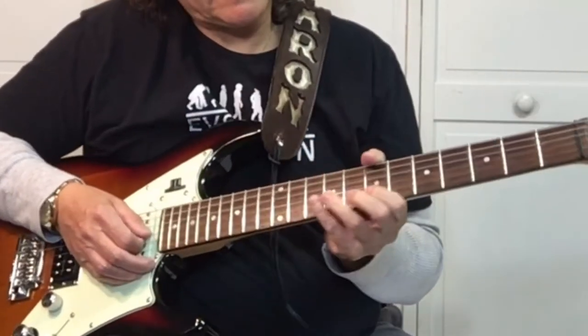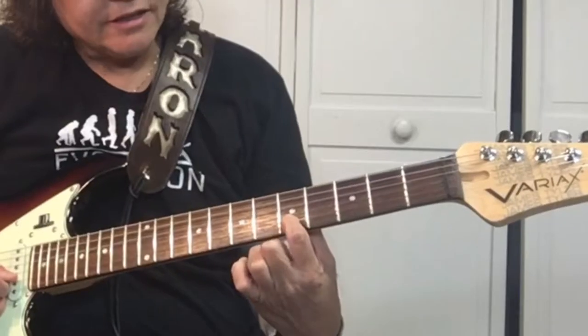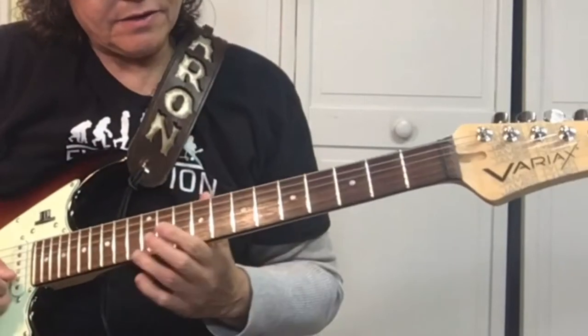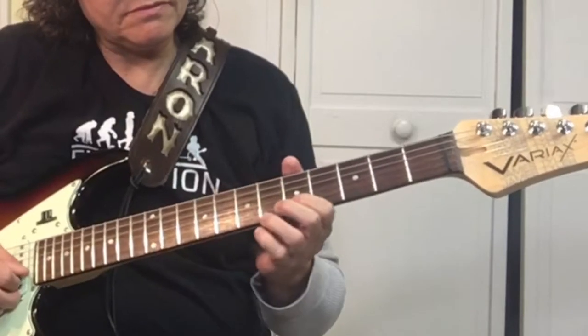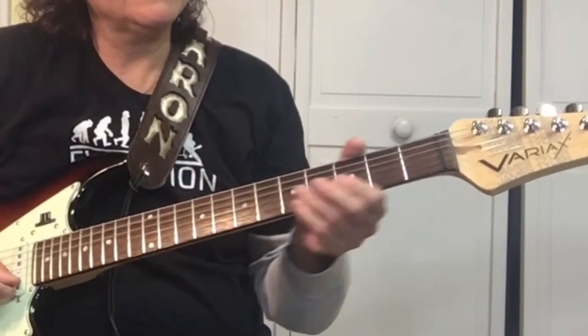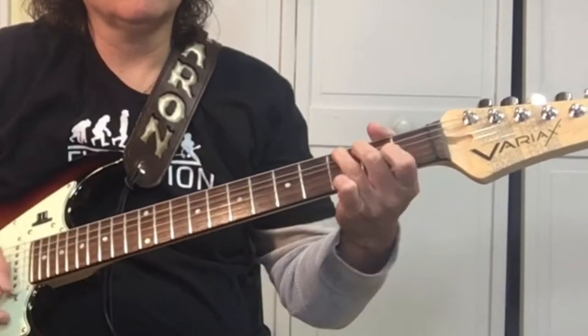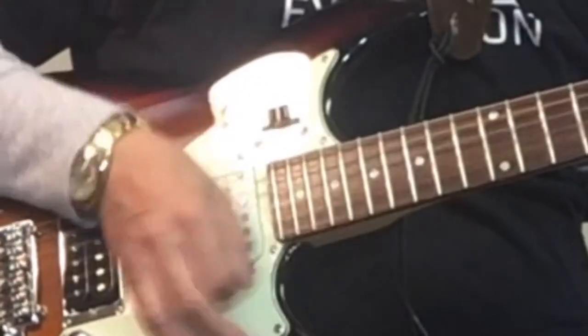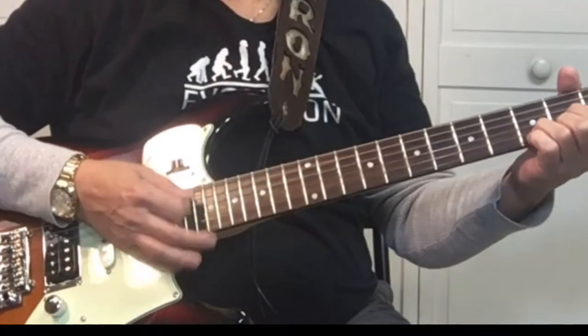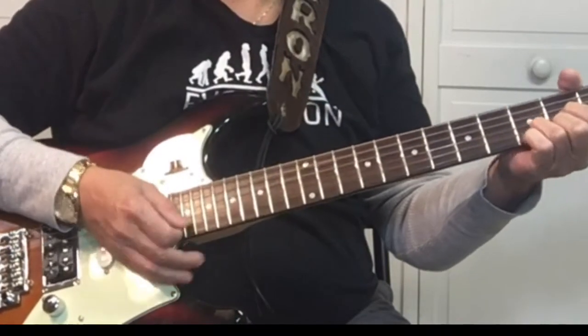Does it again. Then you come down here on the second string, fifth fret, you're going to hammer on and slide. It ends at about the tenth fret. Then it goes back. We're also using this part of our hand to mute the string — karate chop.